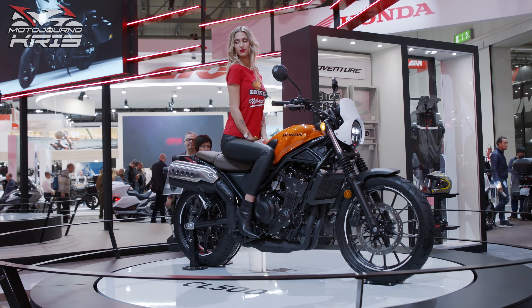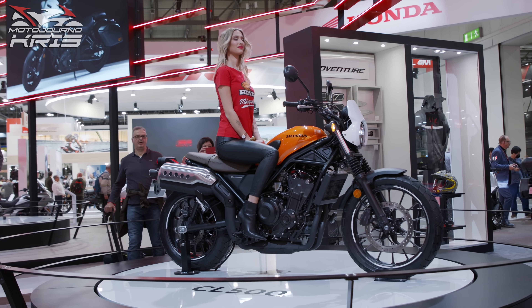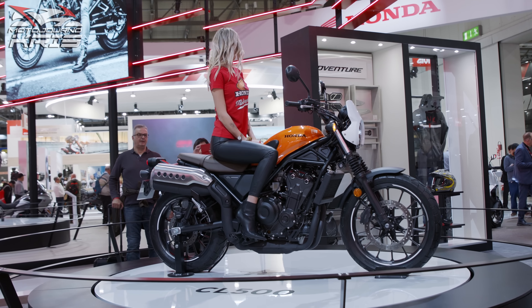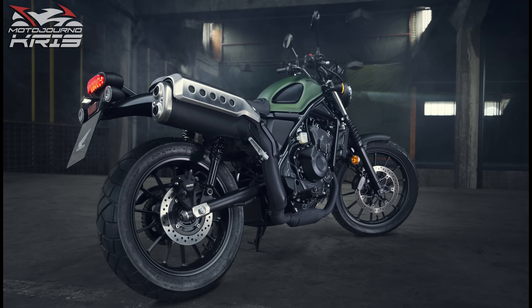A parallel twin engine producing 34.3kW to stay under the A2 restrictions in Europe, or 46hp, alongside 43.4Nm of torque. Naturally it's a 6-speed with slip and assist clutch.